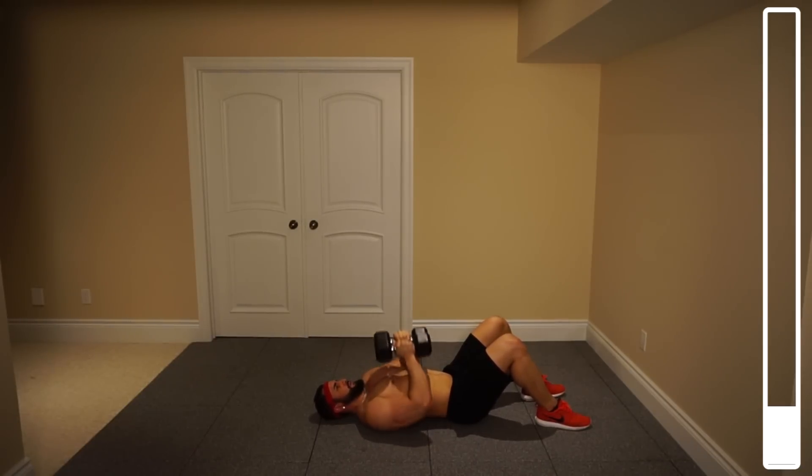Ten more. Eight, seven, six, five, four. Always breathing. Three, two, one more — and good.